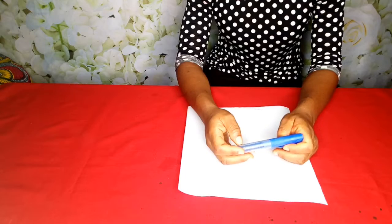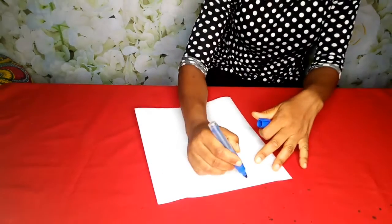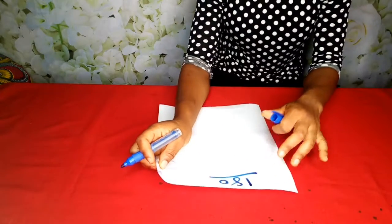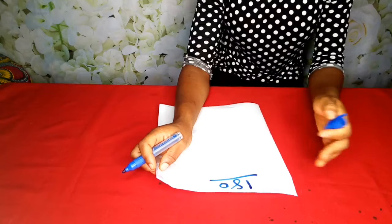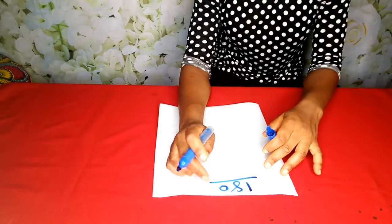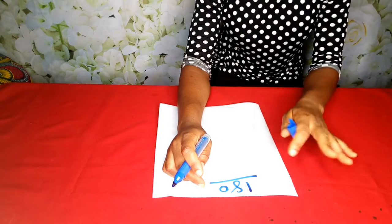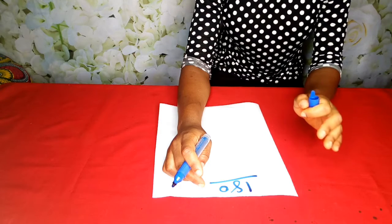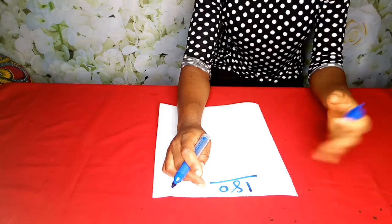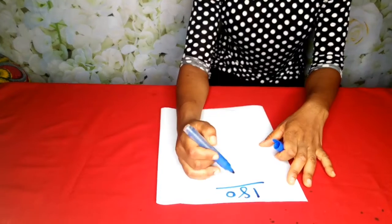Hello everyone and welcome back to my channel. For today's tutorial we'll be learning how to cut a 180 flay. I have videos uploaded on my channel on how to cut your 360, 720, and the rest. You can head over to the description box to see the links to those other videos on how to calculate and cut your 360, 720, and so on.